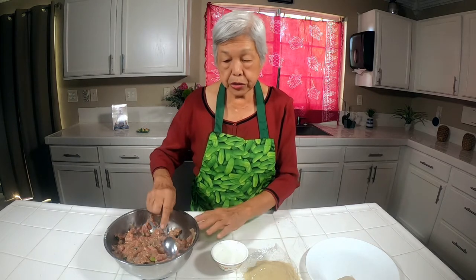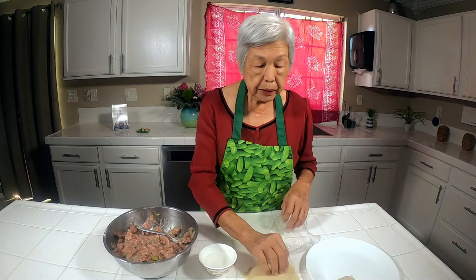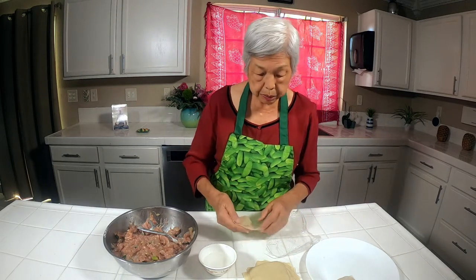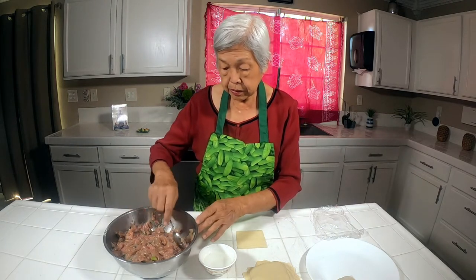I have the pork hash mixture which has shrimp in it — we'll put a link on how to make it. When you're not using your skins for a while, cover them with plastic wrap or a damp towel because they tend to dry out very easily. I've peeled off some skins because they stick and it's hard to get them apart, so this way it'll be easy. I put plastic wrap on the counter so I don't have to worry about a dirty surface. Just put the square skin right on the counter.